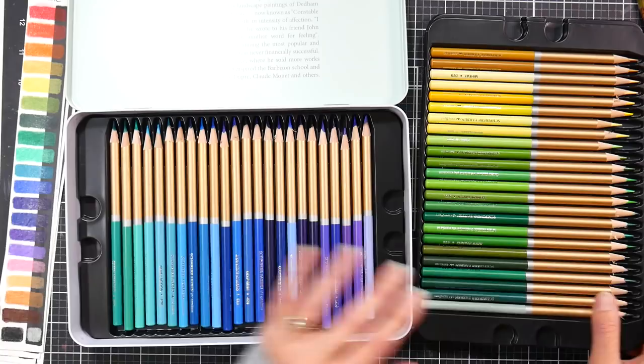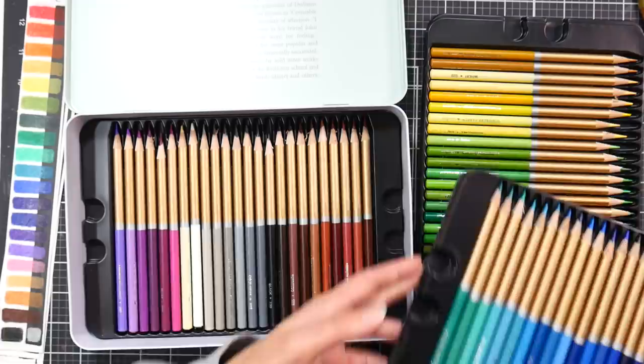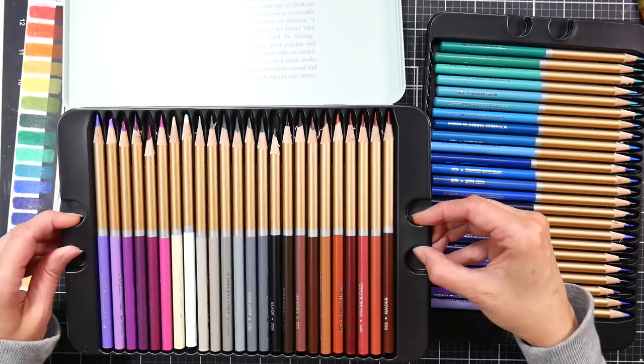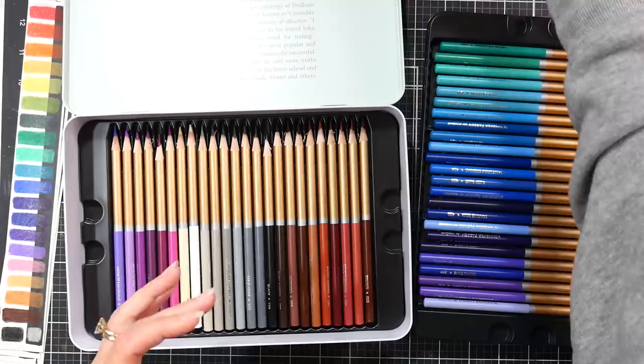I just kind of went through and put them in a fairly chromatic order. They are pretty easy to remove from the trays — sometimes the little pinchy parts that you lift the trays out with are difficult to grasp, but these are pretty good because they're a little deeper than some other trays, which is nice. No issues there. Let's look at the swatches so you can get a look at the color range.